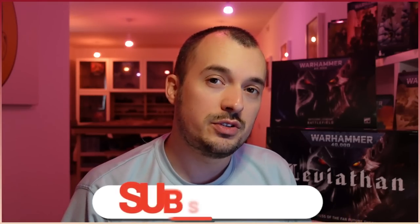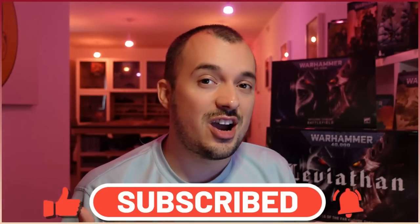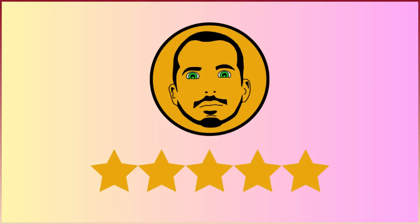Hello guys and welcome back to Planet 4DK Tyranids. In today's video we're going to be doing another one of our full reviews for one of the units from the Tyranids Index — today we're going to be talking about the Tyrant Guard. We're going to be going through that data sheet and at the end of the video we'll be giving our Planet 4DK rating. If you could put your rating in the comments at the end of the video, that would be fantastic.